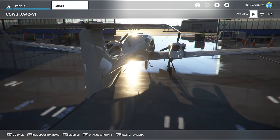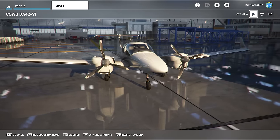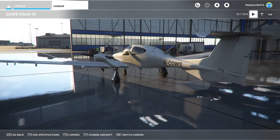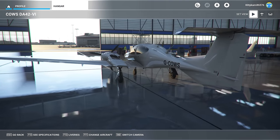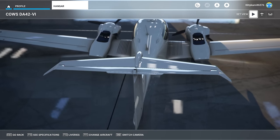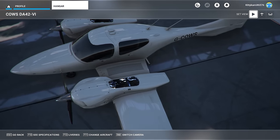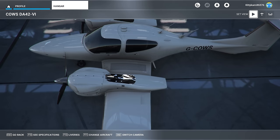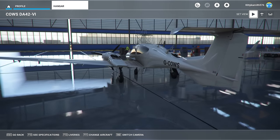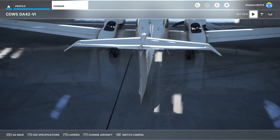So what is the DA42? It's a four-seat twin-engine propeller-driven airplane developed and manufactured by the Austrian-based company Diamond Aircraft Industries. It's the first twin-engine Diamond aircraft, as well as the first new European twin-engine aircraft in this category developed in over 25 years. The light twin market had gone very stale — it was dominated by things like Seminoles and Duchesses, your typical 1970s/1960s vintage light twin trainers.